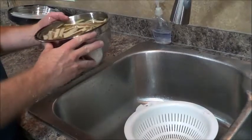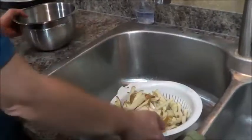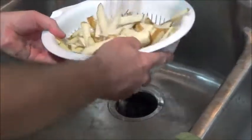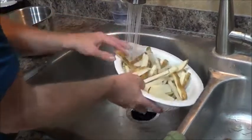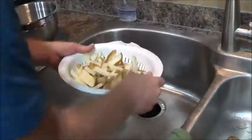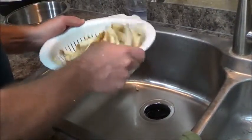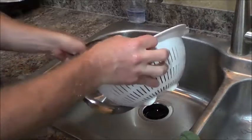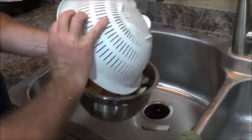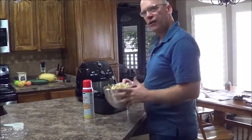We're going to take our bowl of potatoes and wash them a little bit, just to wash the starch off a little bit more. I'm going to get that water off, and then back into the bowl. So now we've got our fries washed off.